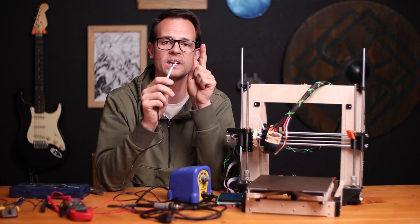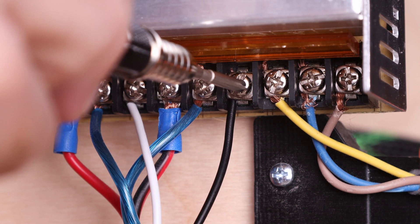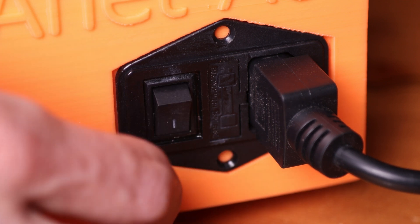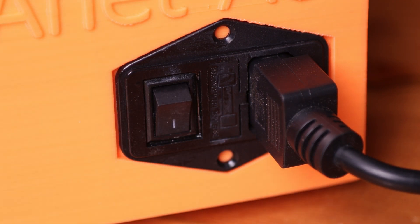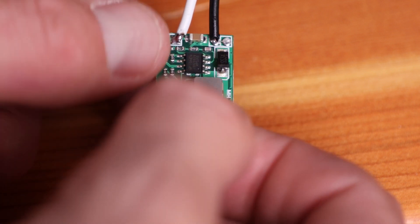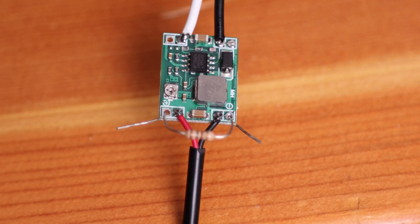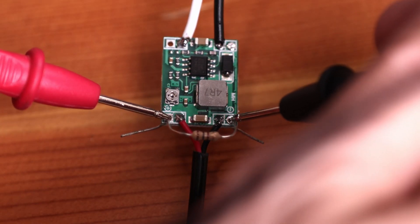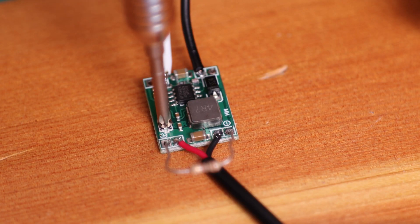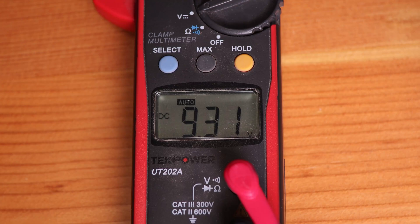With your wires all hooked up, take the bare wires on the input and hook that up to the power supply of your 3D printer. Make sure you get the positive and negatives in the right place, power up the printer, and check what the output voltage is. If you have the optional resistor, you can put that into your output — it'll give a little bit of load for a more accurate voltage reading. Then take your little screwdriver and adjust your potentiometer until your multimeter is reading five volts.